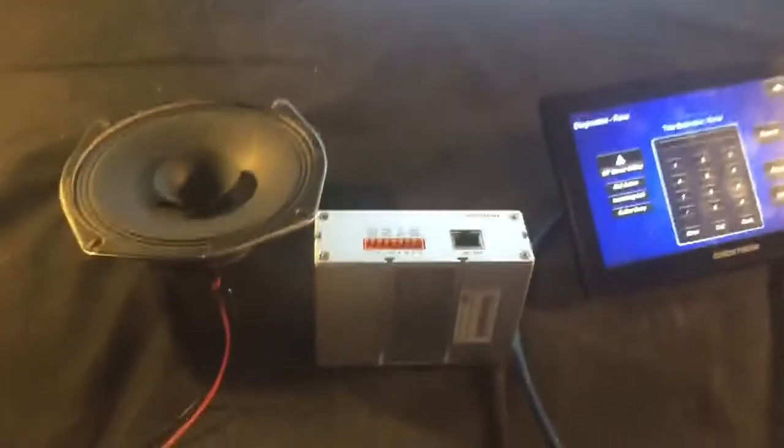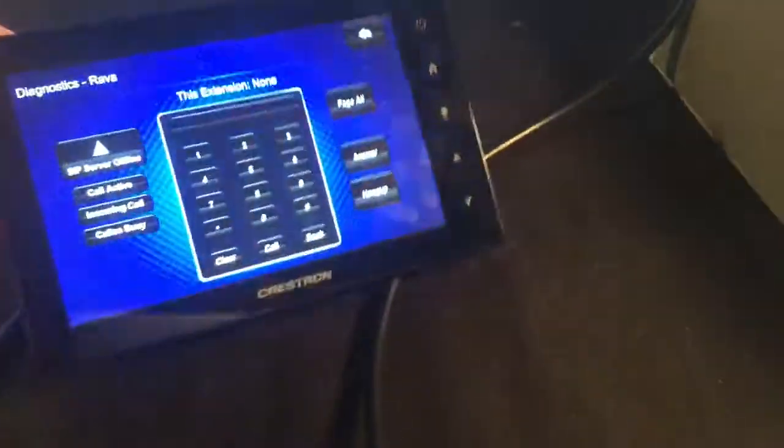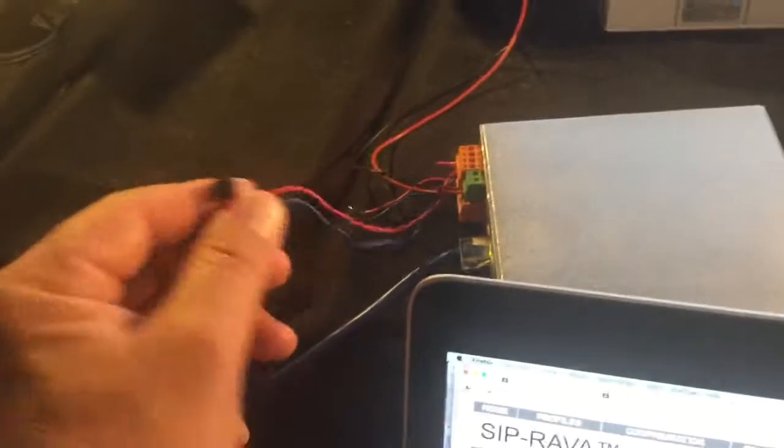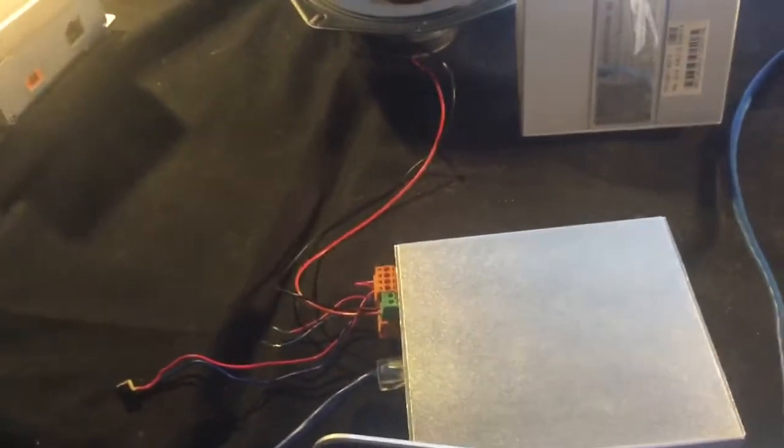One thing to notice when you have an open-air conversation: on the Crestron panel the speakers appear to be embedded in the back, and the mic is on the lower front — that small notch is the microphone input. You'll want to talk within an arm's length of this panel. Same here — be within an arm's length of the microphone. In this case I have an electret microphone set up; 2.7 volts is what the mic input is set to.